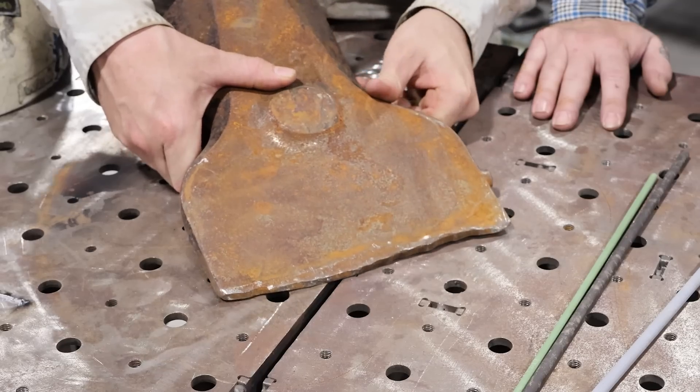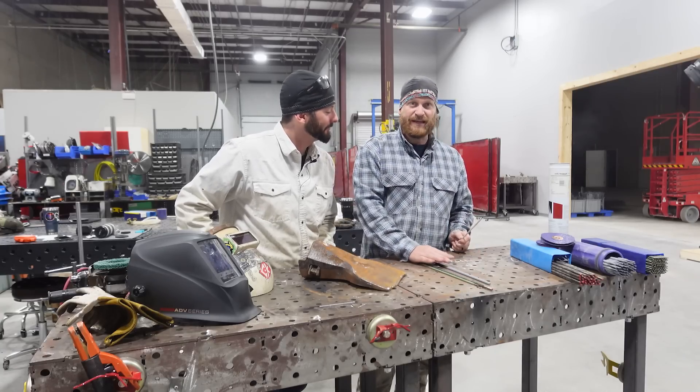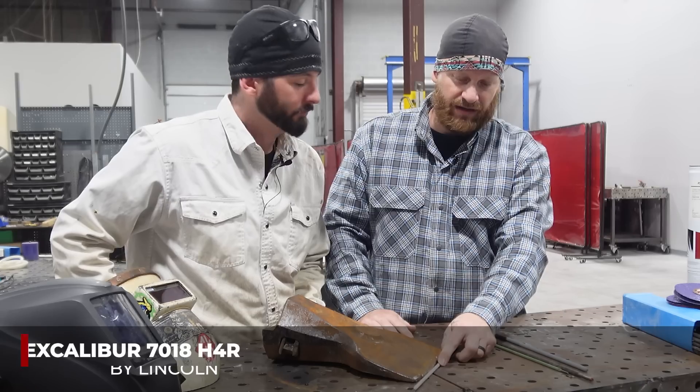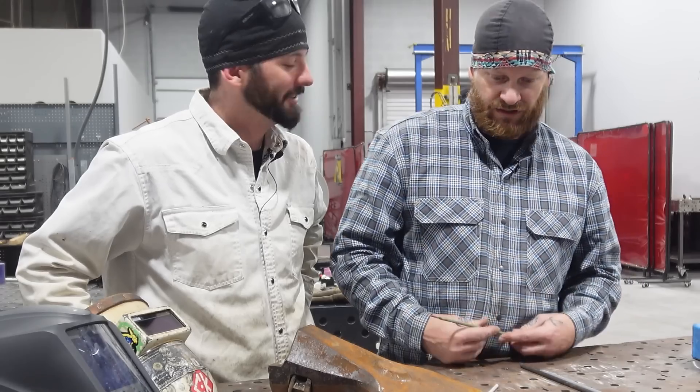That's a lot of damage — this guy really needs your help. A lot of damage indeed. We are going to start with our base cleaning and then we're going to stack some 7018 rod — this is a Lincoln 7018 rod. We're going to lay it down and build that right on up. Before we stack our hard facing rod, we're going to need a buttering layer. We're making a tooth sandwich here.